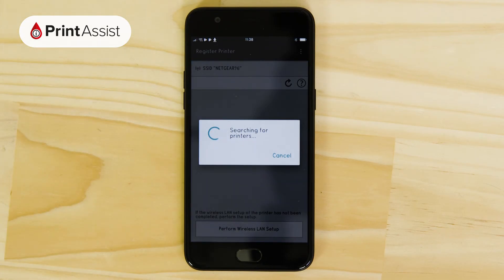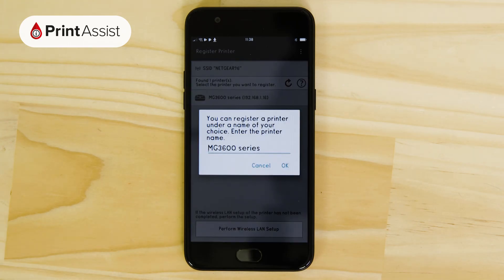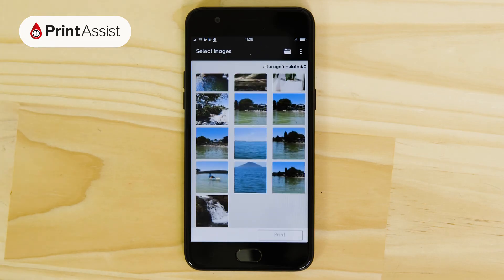Open up the Canon Print Inkjet Selfie app again. Your printer will then be displayed on the screen. Tap on it and change the name if you want to. You're then invited to print something — go ahead if you want to, otherwise you can exit out of the app.